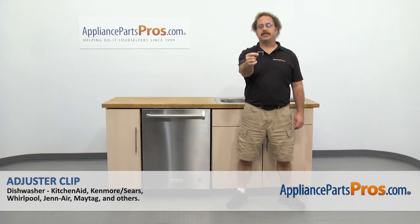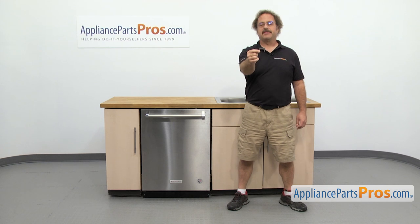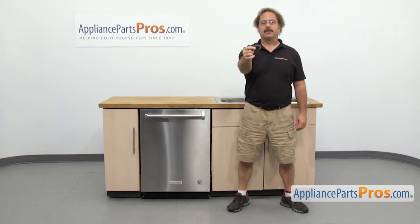In this video we're going to show you how to change out the KitchenAid dishwasher adjuster clip. It's going to be a very easy repair and it's only going to take a few minutes to show you how to do it. If you already have one of these, great. If not, you can click on the link below or get it at AppliancePartsPros.com.